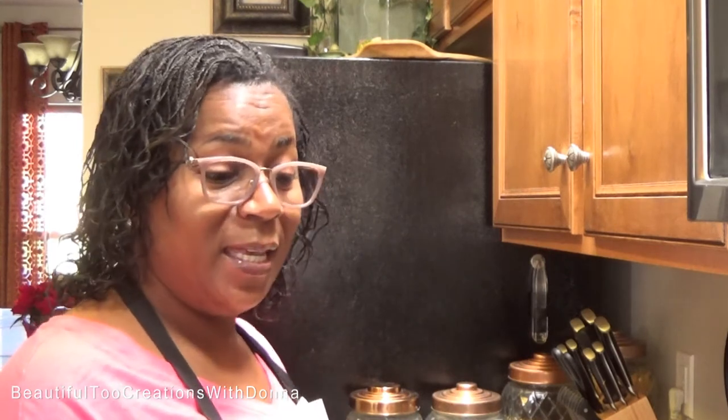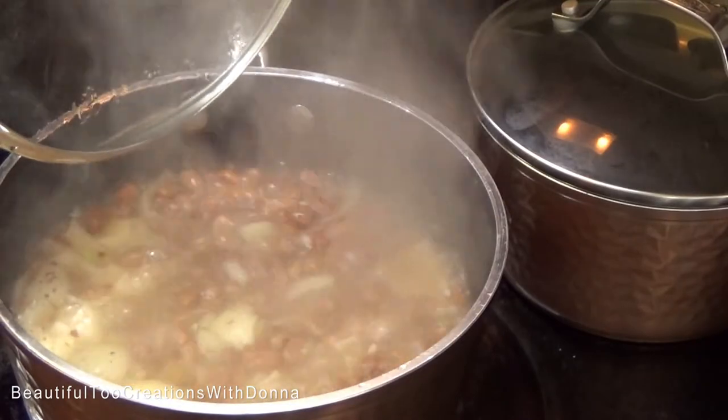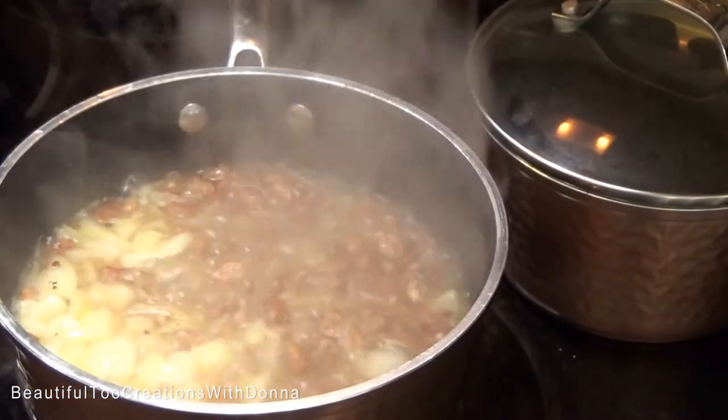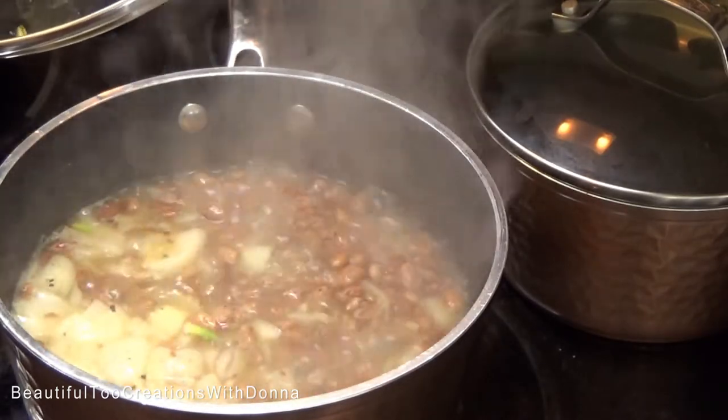We're going to let these come to a boil, then turn them down and let them continue to cook. As the water cooks down, I will add hot water to the beans. You don't want them soupy — I like them to have that little gravy and thickness to them. We have a good rolling boil going on, so now I'm going to turn down my burner and let these beans continue to cook for at least about three to three and a half hours, adding water as it cooks down.